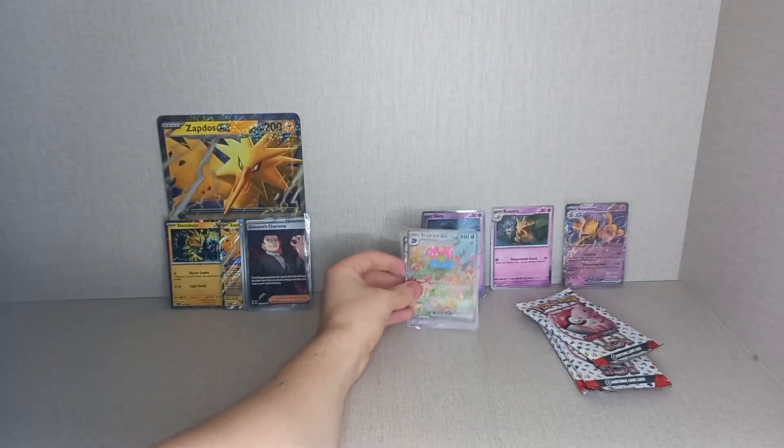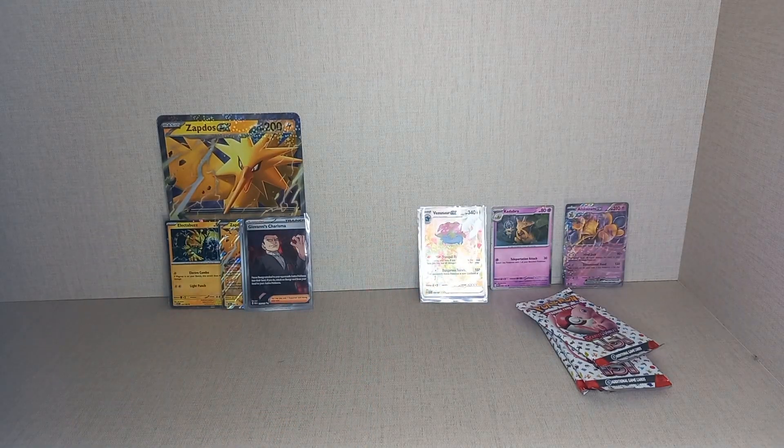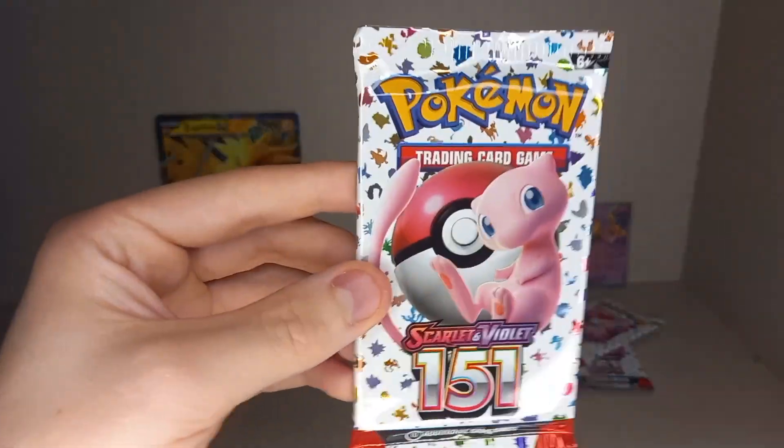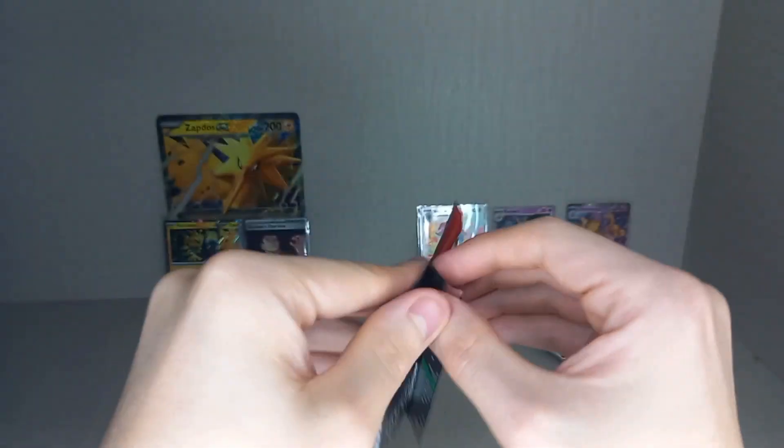Very nice indeed! We can compare the artworks of the one you get as the black star promo and the one from the set — very helpful. On to the second pack from the Alakazam box.